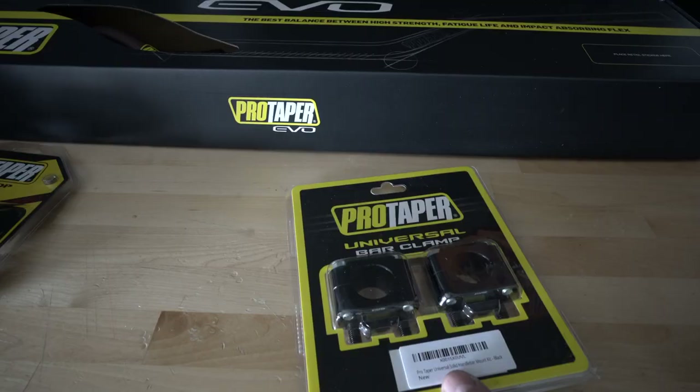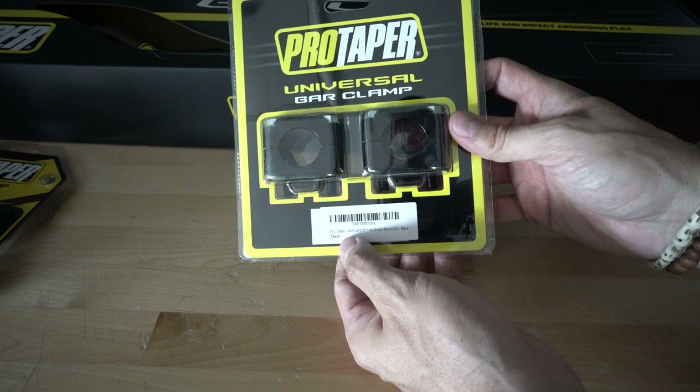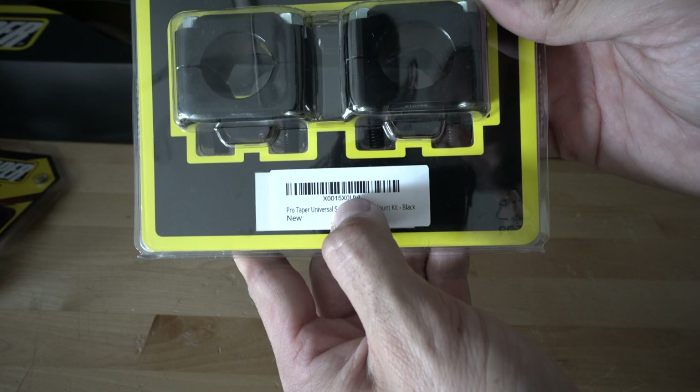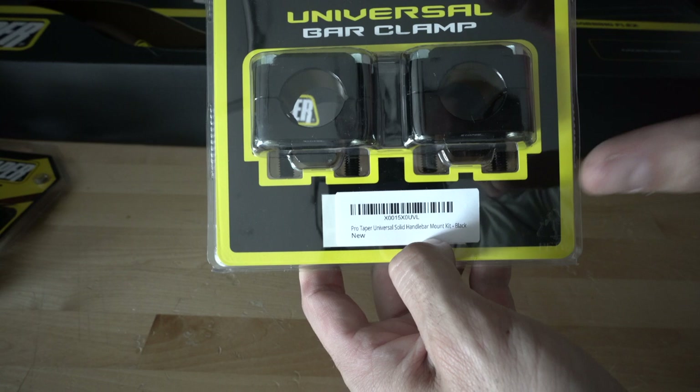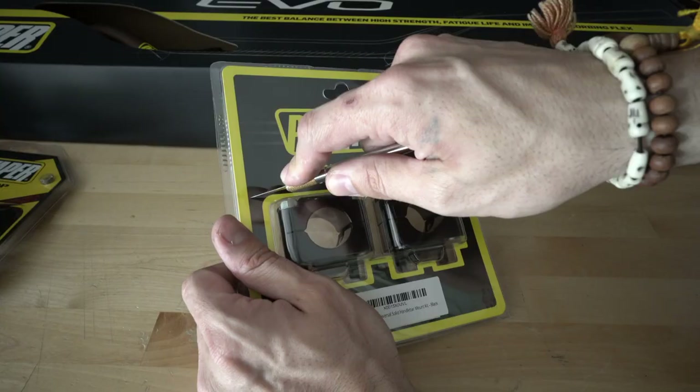Before I open these up and weigh them for comparison to the factory hardware, I want to get some part numbers. These are called the Pro Taper Universal Solid Handlebar Mount Kit in black. The part number is X0015X0UVL. I'm going to put a link in the description box below so you can pick up the exact same ones if you're interested.